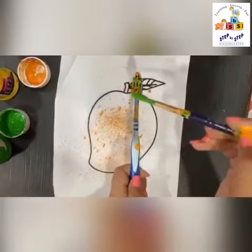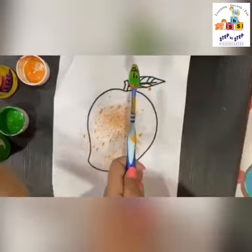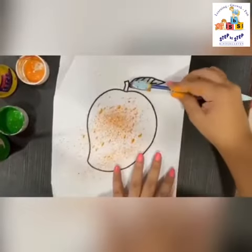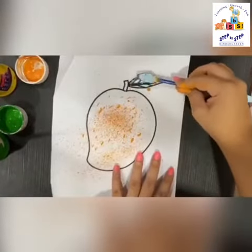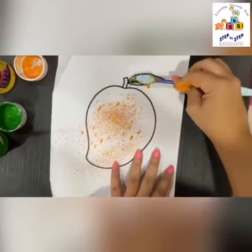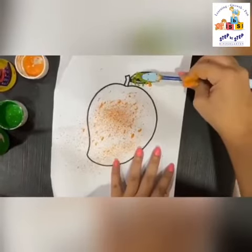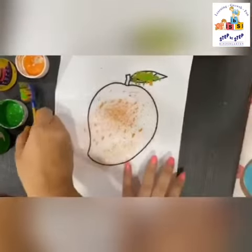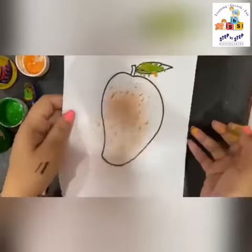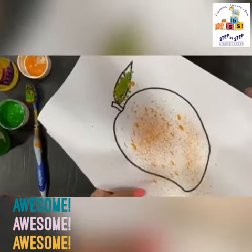Now take some green paint on the same brush and color the leaf. Again give some texture on the leaf like we gave on the mango, with paint on the brush — keep dabbing it, dab dab dab. And we're almost there! Our beautifully spray painted and textured mango is ready. See you!